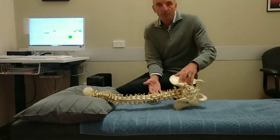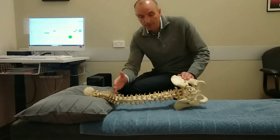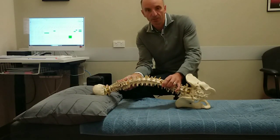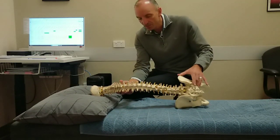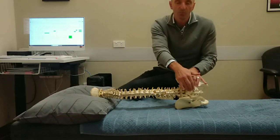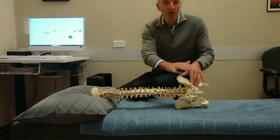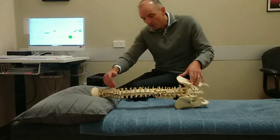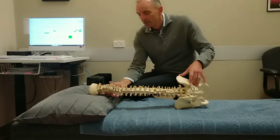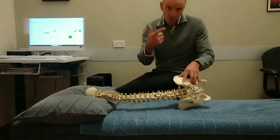On the other hand, if a mattress is too soft, what happens is the pelvis and the shoulder area will sink down too far, so we'll get this type of effect where the spine will curve up like this. Now the aim is to keep the spine in the correct alignment from the neck all the way down to the lower part of the spine. In essence, that's what chiropractic does — we want to make sure that all the vertebrae are aligned correctly so that the nerves can get out of the spine clearly without any issues. So first of all, we want to make sure that the mattress is not too firm and it's not too soft.